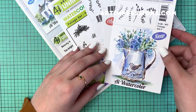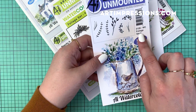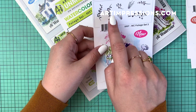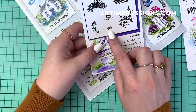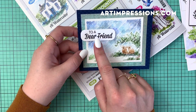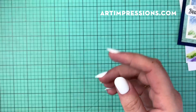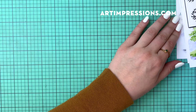For this card I'm going to be using these two little grasses from the Watercolor Foliage Set Four, also the little fawn from the Watercolor Mini Critter Set. I'm going to use this vine from Watercolor Foliage Set Three, as well as the teeny tiny grass. I also used the sentiment from the Watercolor Sentiment Set — 'To a Dear Friend' — and you can check those out on artimpressions.com.